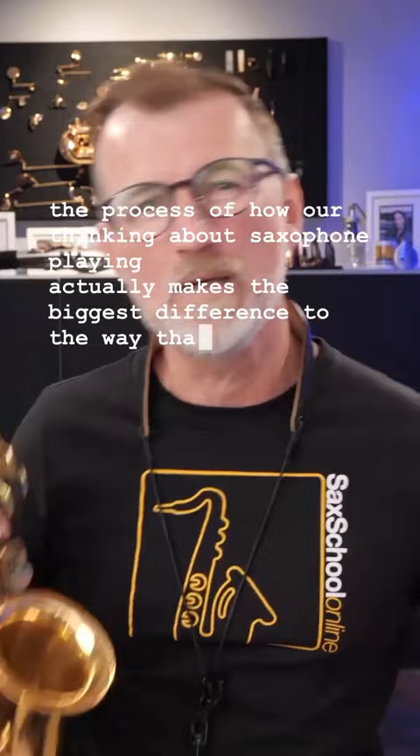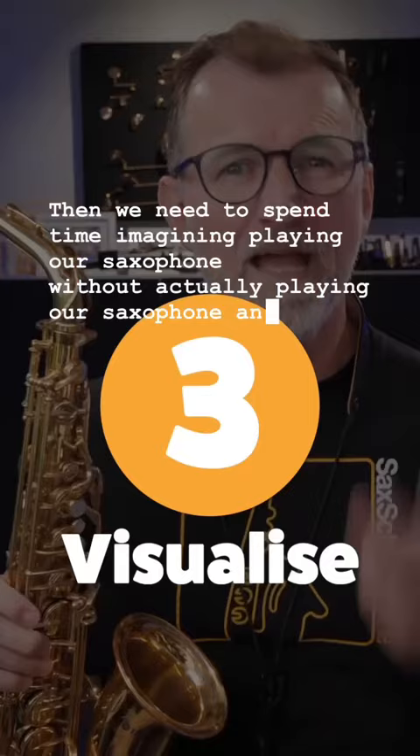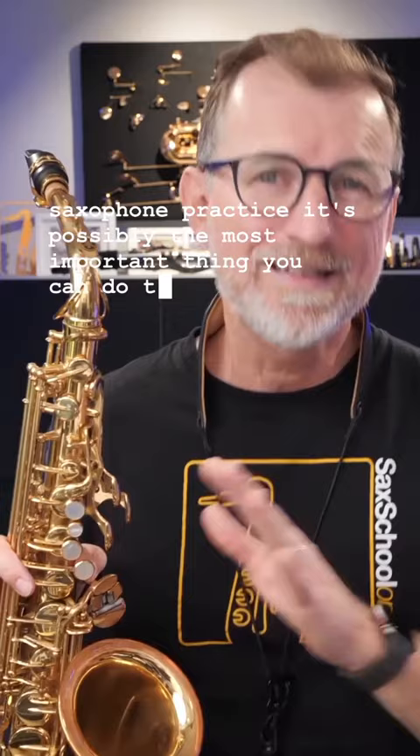Let me explain in three easy steps. First, we need to have a concept of the sound that we want on our saxophone. Then we need to spend time imagining playing our saxophone without actually playing it. And the third, most important step is to spend time visualizing playing the piece we're working on perfectly. If you can put those three things into action in your saxophone practice right now, it's possibly the most important thing you can do to see fast progress on your saxophone.